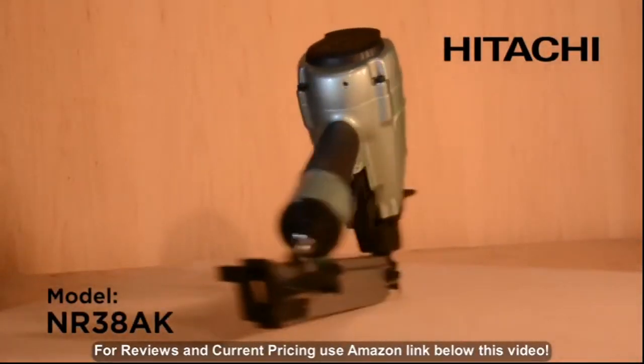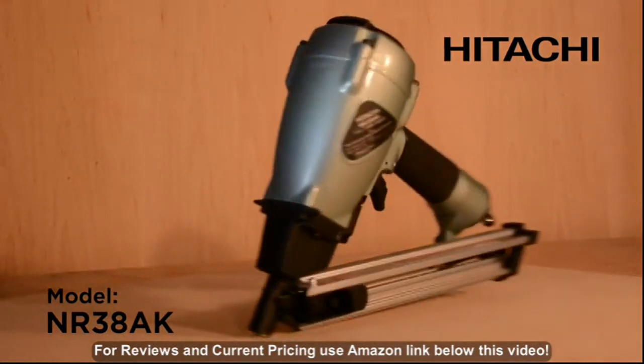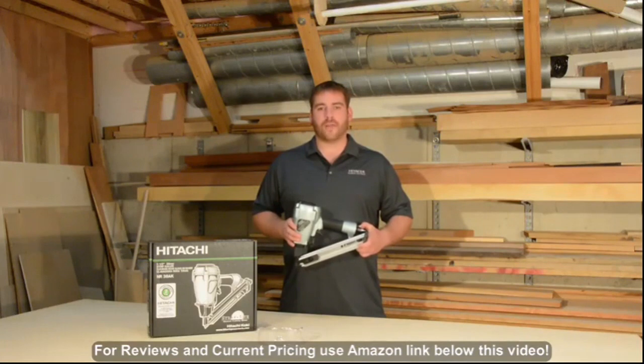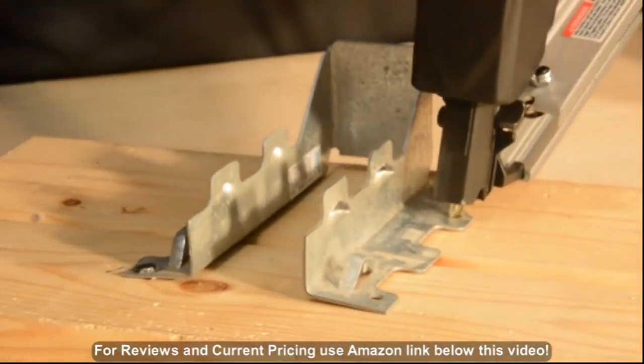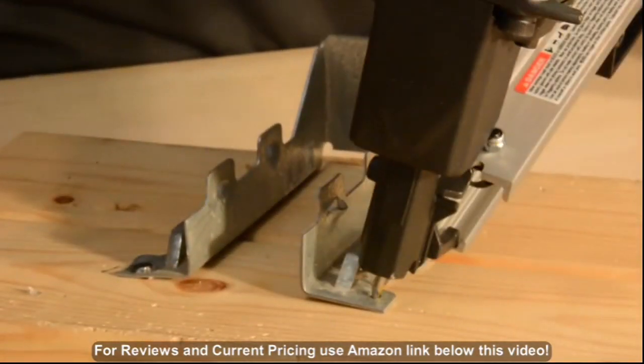This is Hitachi's one and a half inch strap tight fastening system strip nailer, the NR38AK. This nailer is designed specifically for fastening various types of pre-drilled metal connectors to wood by using the tip of the nail as a guide for exact placement with a sequential drive mechanism.